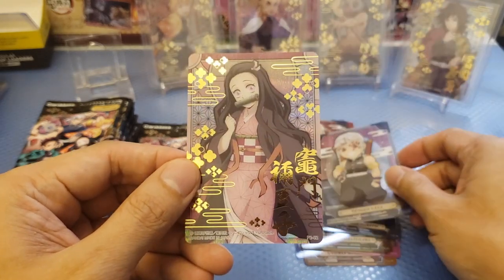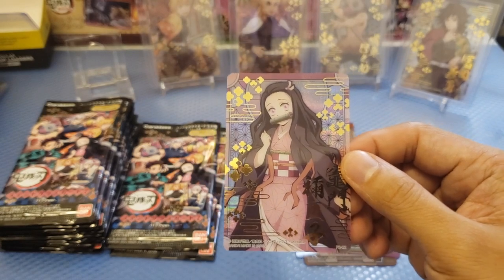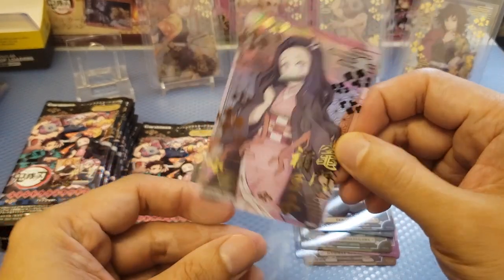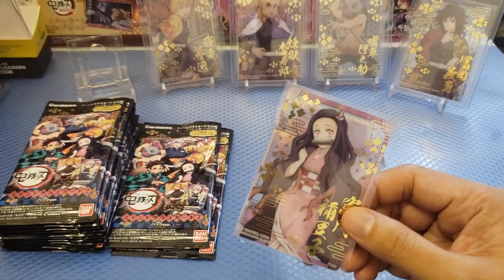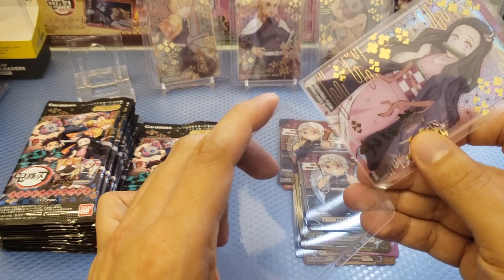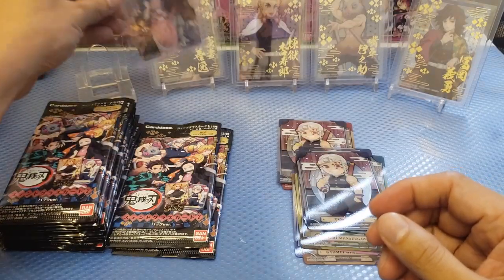Again a duplicate, and we have — oh — we got Nezuko. I forgot their name again. Nezuko. Zenitsu has a great crush on Nezuko. So we're going to put them together.